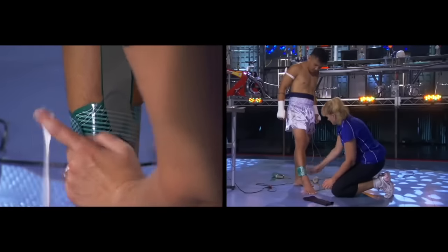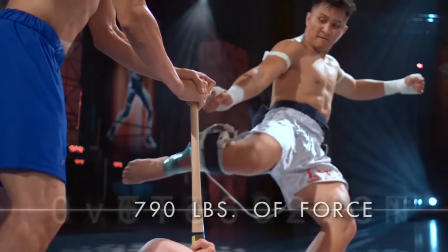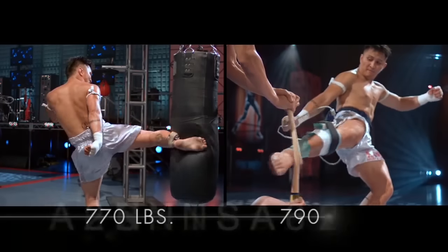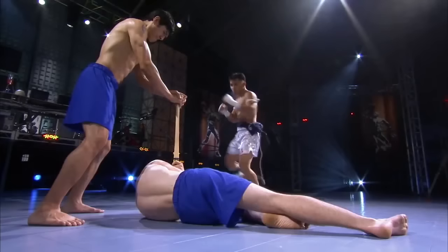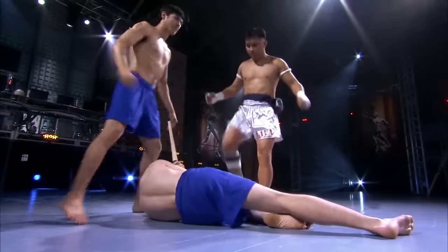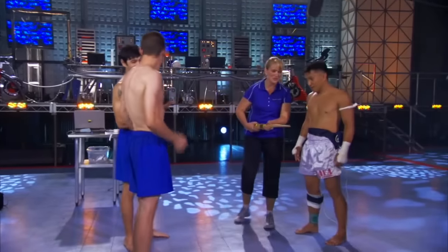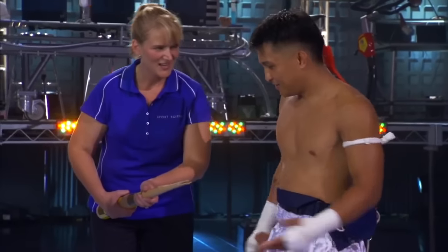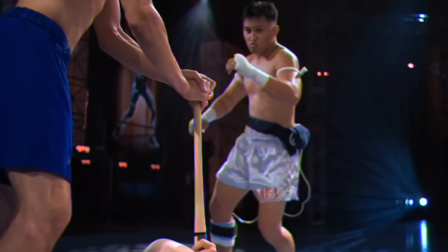Our sensors revealed that Mel's kick landed with over 790 pounds of force, more than his baseline kick, and he snapped the bat like a twig. Look at this — you splintered it. Mel himself said he honestly didn't feel anything.